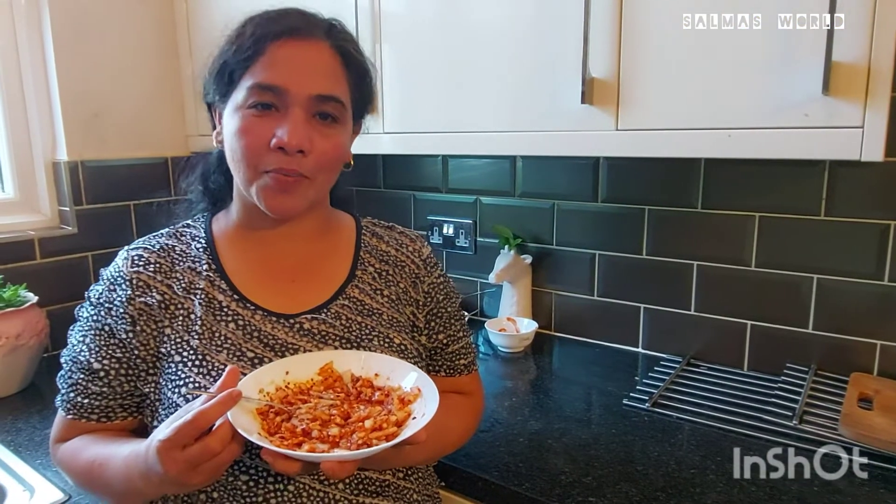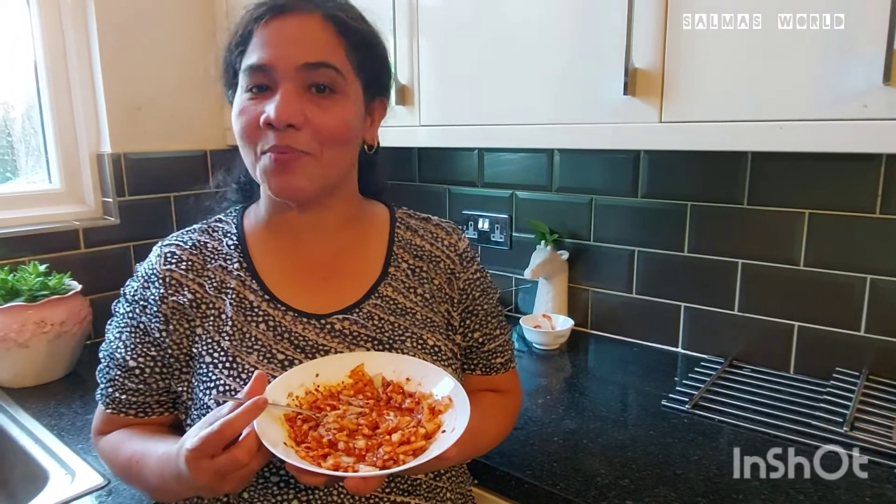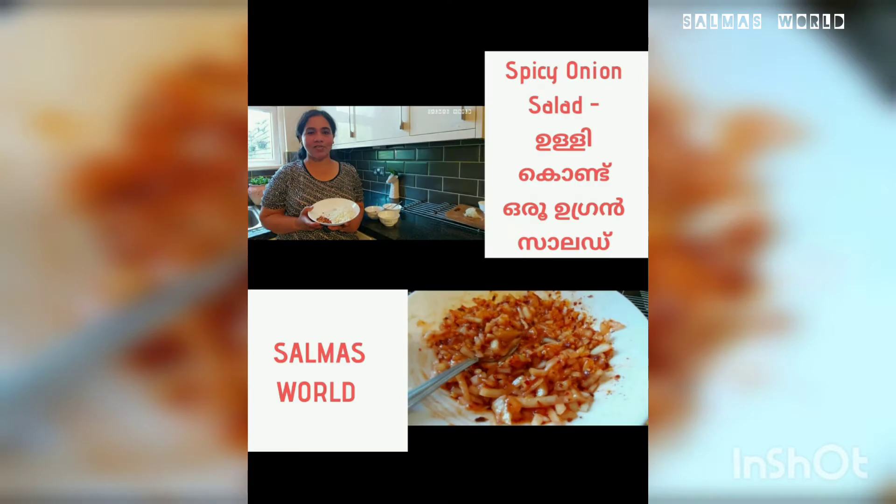Please comment and subscribe. I will see you in the next video.